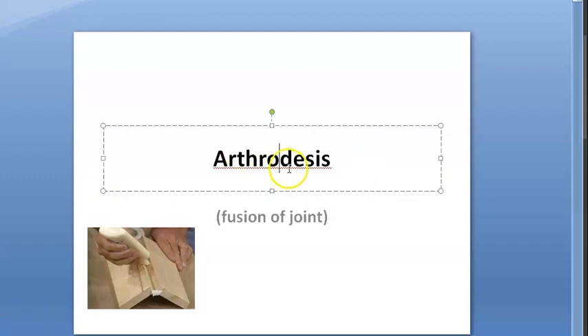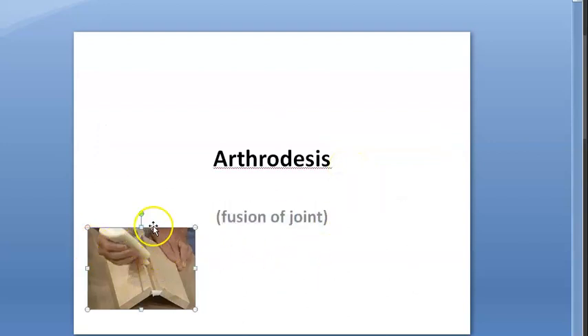Hello people, in this video we want to look at the topic arthrodesis. What is 'arthro'? Something to do with the joints, right? And 'desis' — they call it fusion. So fusion of joint is arthrodesis.